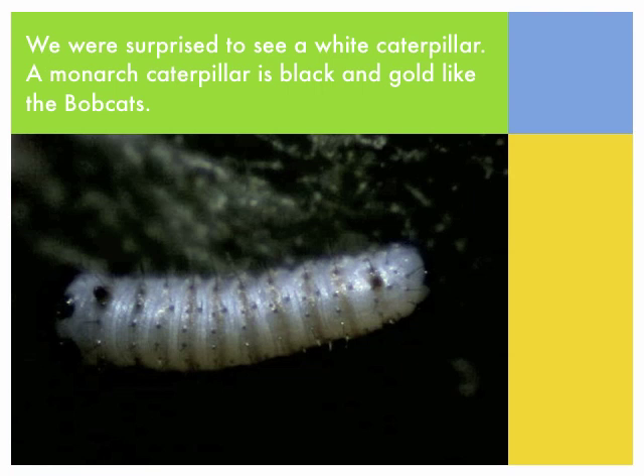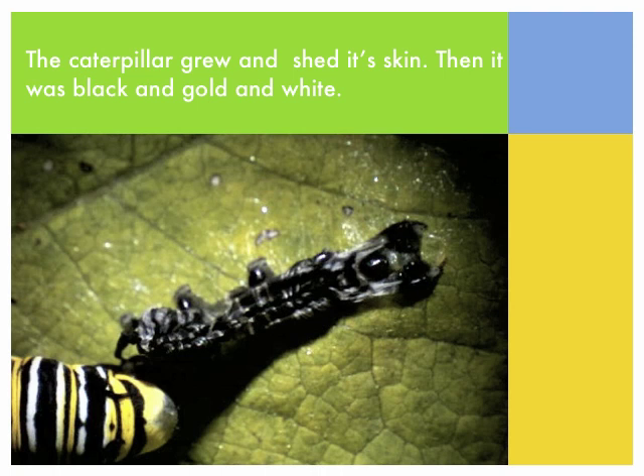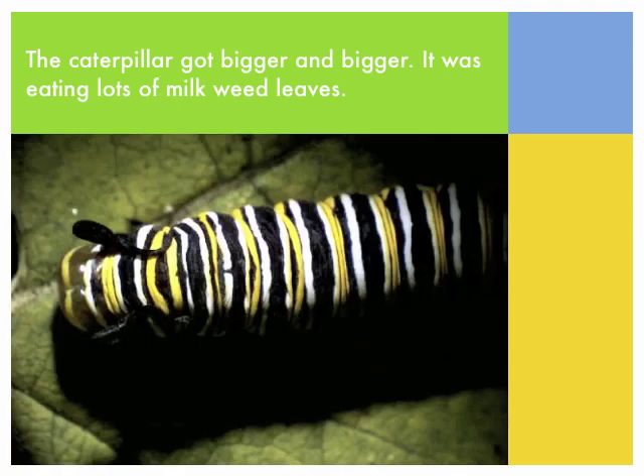A monarch caterpillar is black and gold like the bobcats. The caterpillar grew and shed its skin, and then it was black and gold and white. The caterpillar got bigger and bigger. It was eating lots of milkweed leaves.